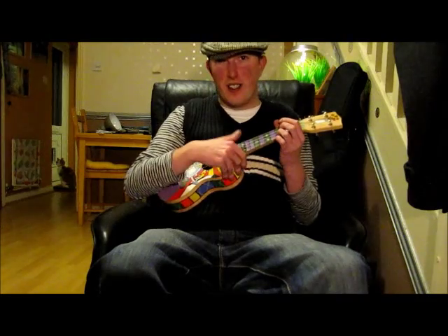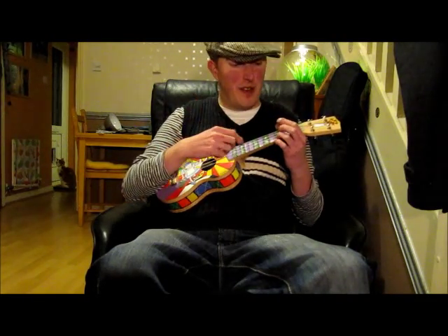I'll give you a little demo. It's not brilliant, but I can play a little bit — this is one I made up on my own. So here we go.